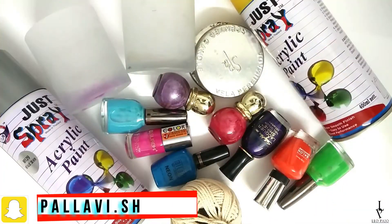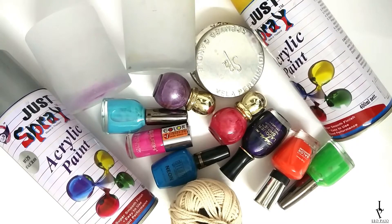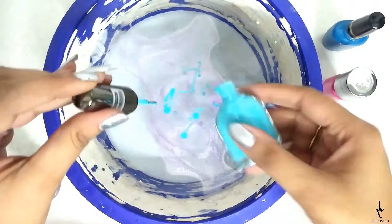If you want to know how I made them, then keep on watching. You'll need an empty glass jar, few nail paints, a cotton cord, and acrylic sprays. If you wish to paint the lid for the jars, start by pouring a few different colored nail paints into a bowl of water.